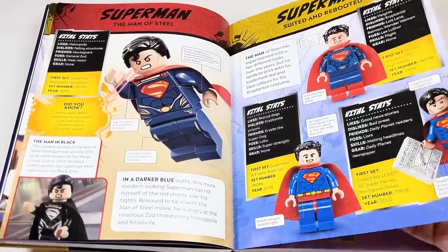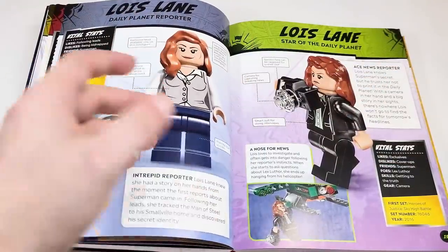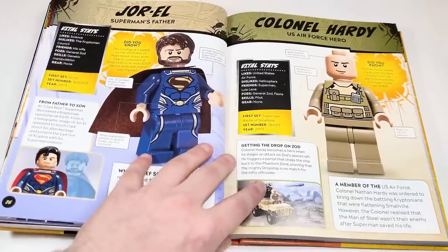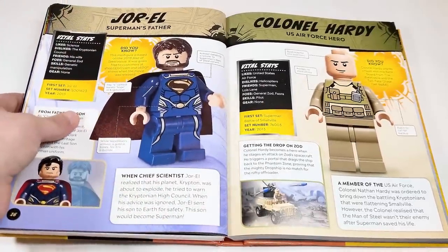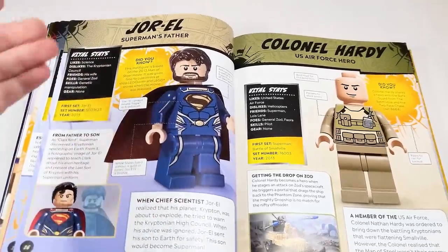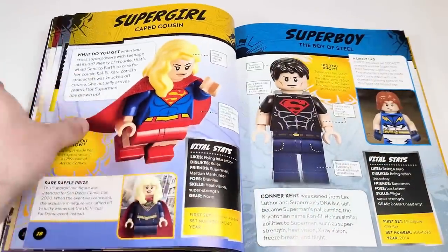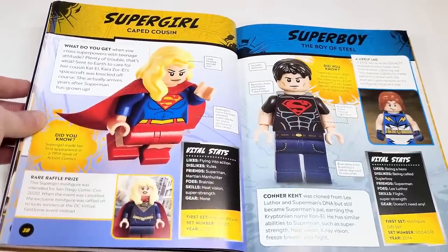This is the last Superman that we would have gotten in sets. Lois Lane — we do technically have figures of her, but nothing besides movie versions, which is a bit of a shame. I'd love to get a comic book version. They have a page for Jor-El — this was a polybag promo. We've got Colonel Hardy from Man of Steel and Supergirl, as well as the raffle one from the CW show.